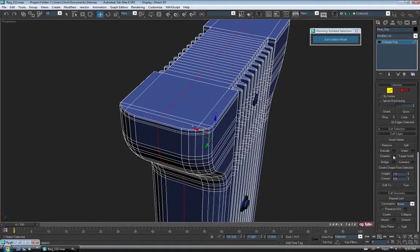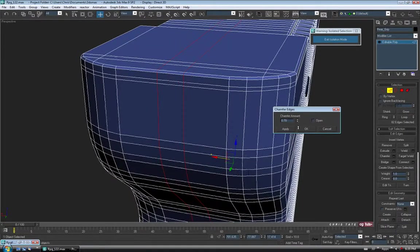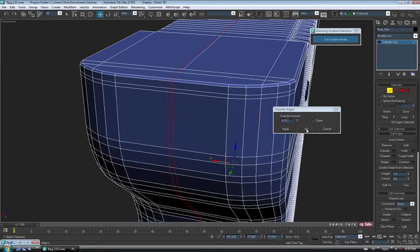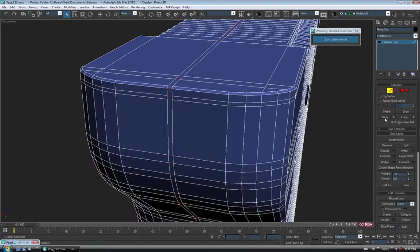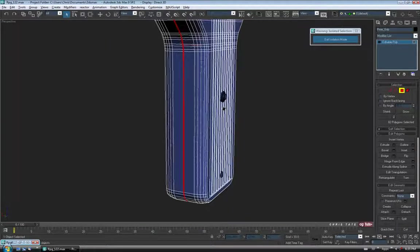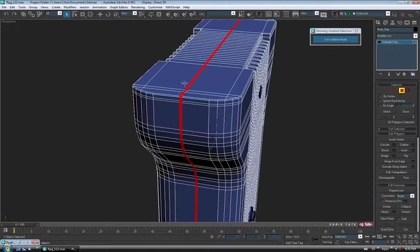Let's chamfer that edge just a little bit — maybe 0.15 and OK. Then I'm going to select one of the little edges between those two new ones and do a Ring, then Control-click Polygon, just to get our poly strip all the way around selected. I think we'll just extrude this in a bit to get our little crack.